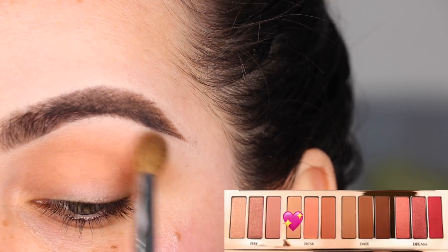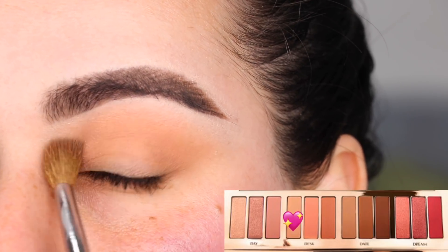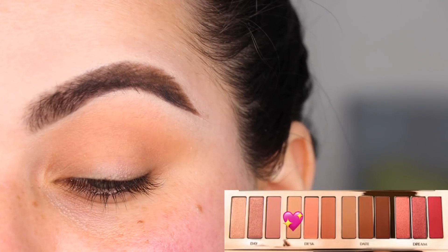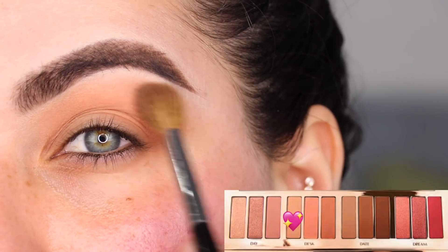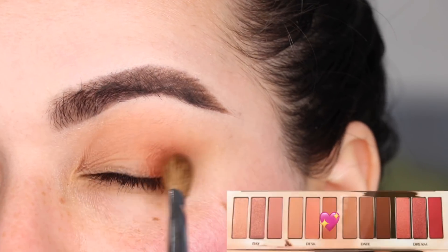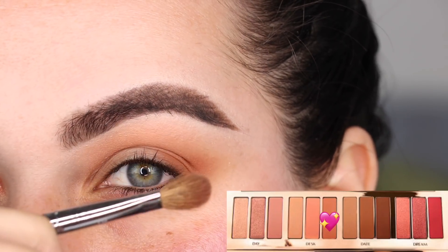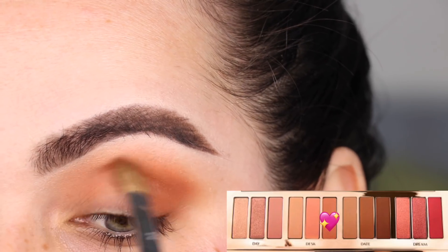So this is the Desk look shade one, and I'm just putting it all across the crease of the eye with this very soft number 10 brush from Sephora Collection — windshield wiper motions. As you can see, this just blended itself — it is such little effort. These Charlotte Tilbury eyeshadows are so buttery and blendable. I'm going outer corner and blending in a nice wash of color up on that crease. Now I'm switching to my number 27 brush from Sephora Collection and using Desk shade three, patting it on the outer corner and blending inward.